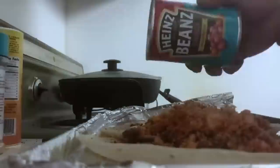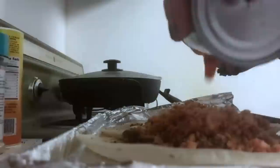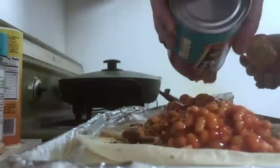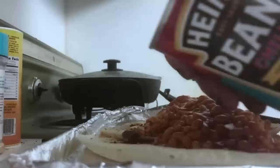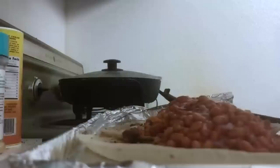See that — Heinz chili beans. A little bit of protein for our burritos. Look at that — Heinz bean burritos. That's how we do it. On top of those beans we're gonna add some sharp cheddar cheese.